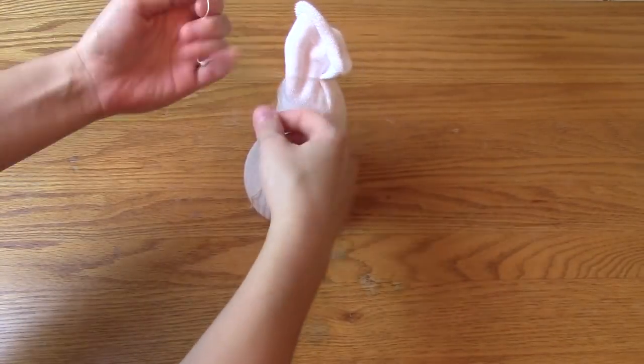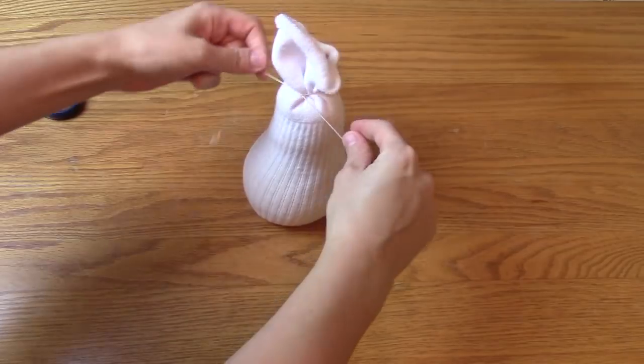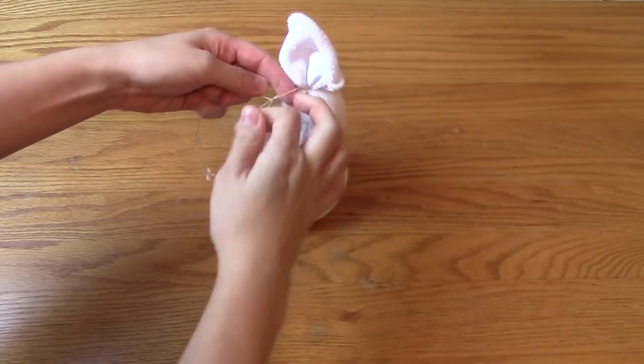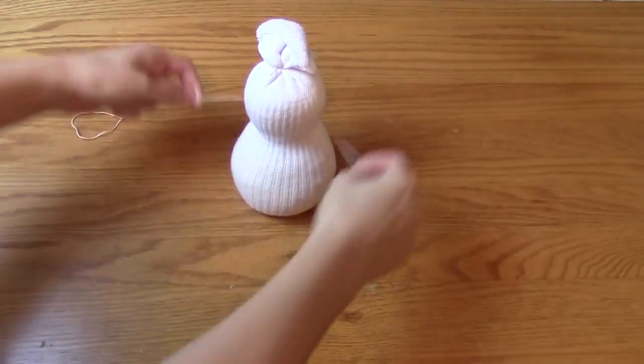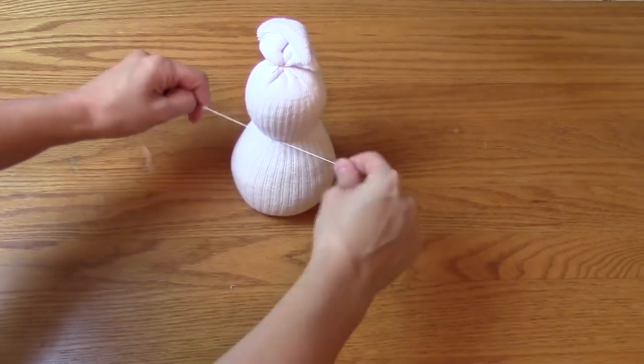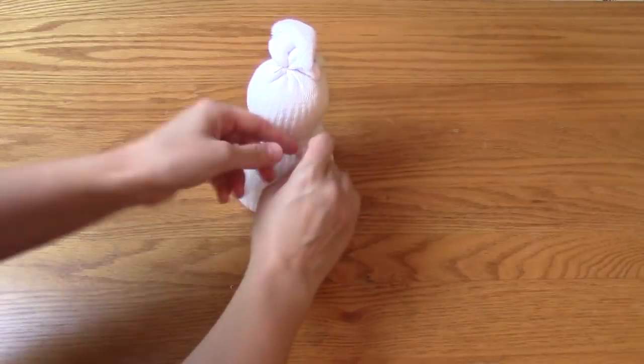Then I just tied off the top with another piece of string. And again, I tied off where I wanted the snowman's head to be.